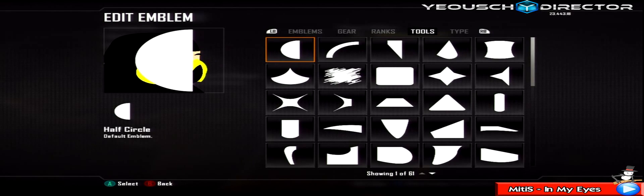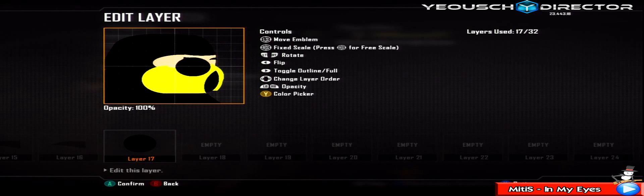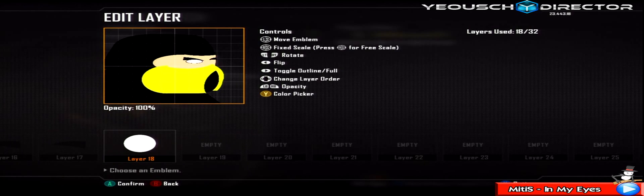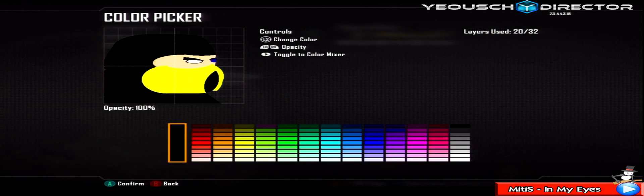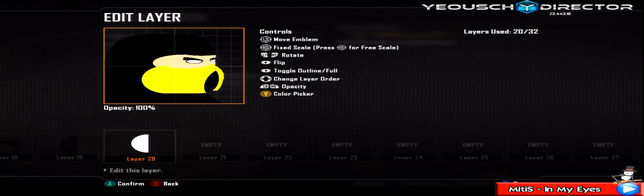Grab a circle, change it black, make it smaller. Skew it by going down into the right until you get a really evil looking eye. Move it below the golf flags. Duplicate it, make it white, make it smaller, and move it below the golf flags as well. Grab any semicircle, change it black, make it smaller, skew it by going down into the right - this is going to act as his other eye. Duplicate it and make it white. There we go - that's Scorpion's eyes done.